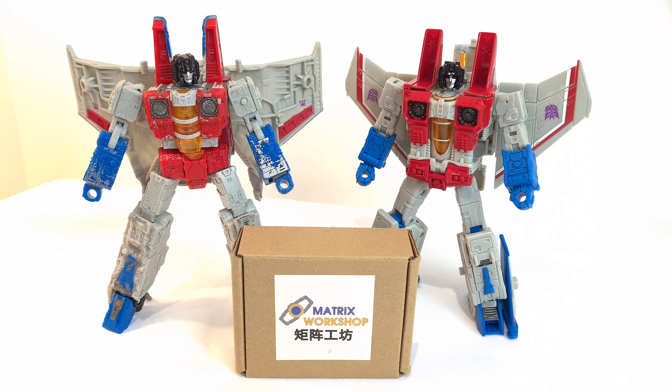So if you're going to use the shoulder pads, you're better off using them with the Siege one, which is a shame because I do like the look on the Earthrise figure. The other thing to bear in mind is the null rays - there isn't a secondary port for them on this version, so he's going to have to either hold them underneath, in his hand, or on the back. He does come with smaller null rays as well.